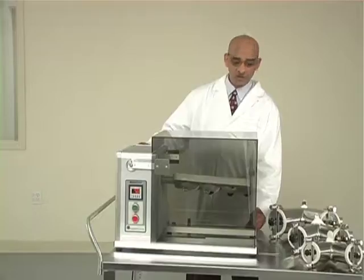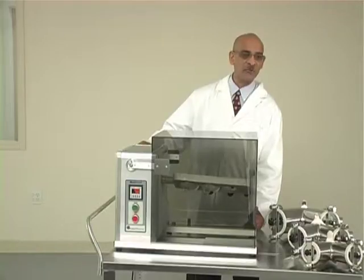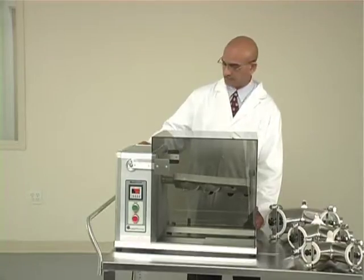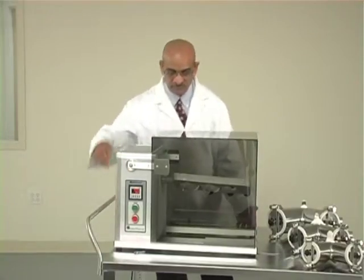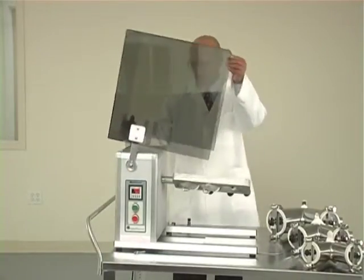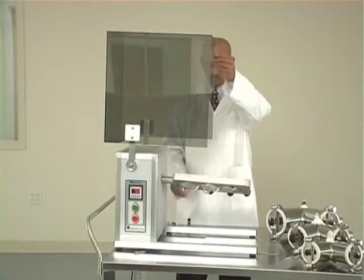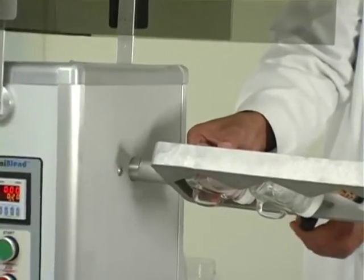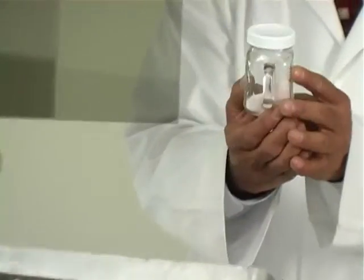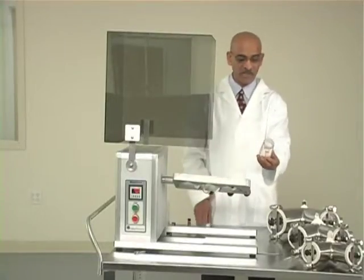We will now open the safety enclosure to remove the bottle and look at the blend to see how uniform it is. Open the locking pins on both sides, lift the guard up, put the locking pins back, and remove the bottle. This is the blend we have made.